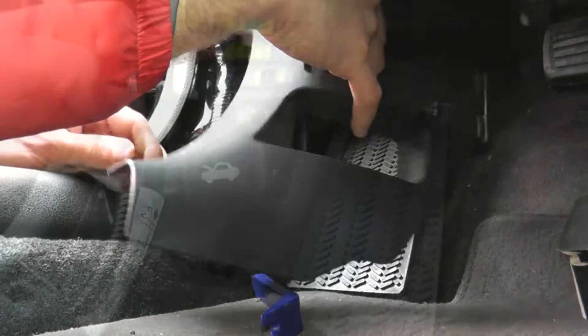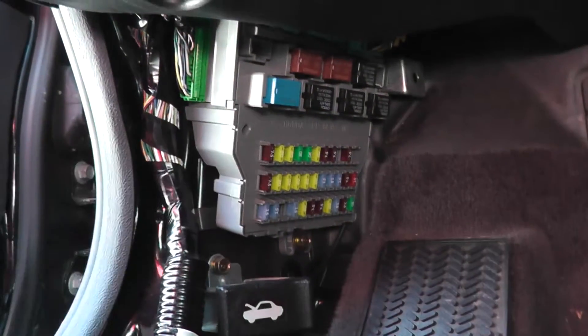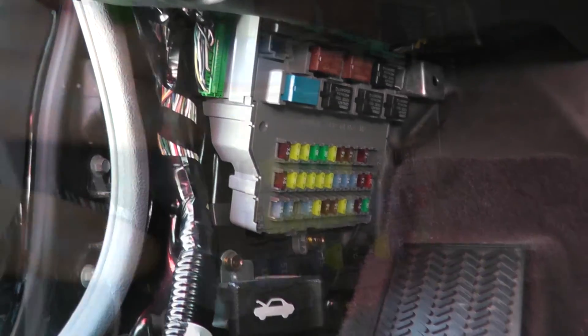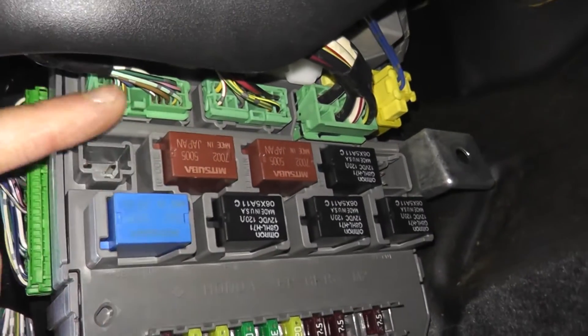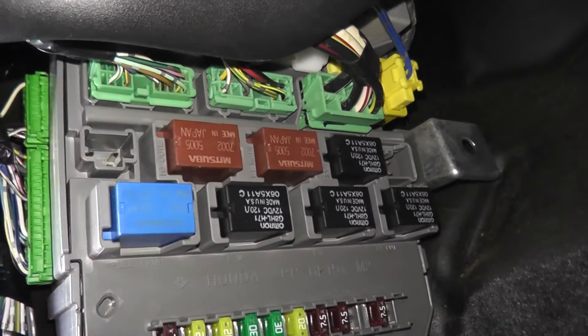With the cover removed, you have clear access to the fuses as well as a number of relays. Directly above those you have three connection points, or three harnesses.